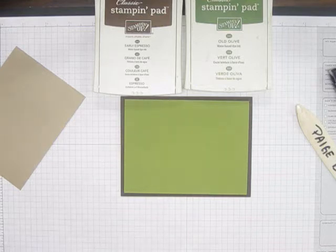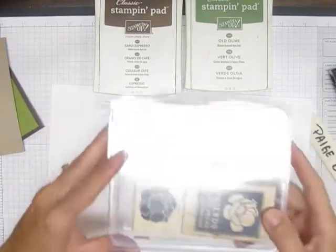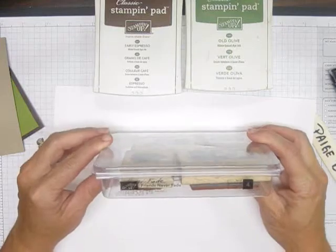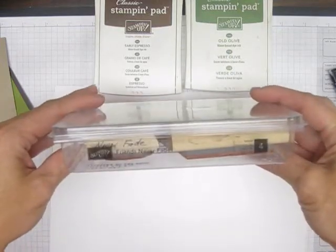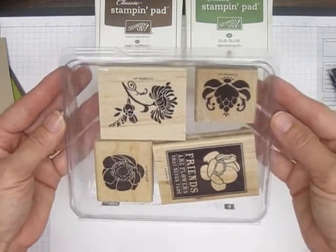Now we're going to get just a scrap piece of paper. Let me show you what stamp work we're going to use — this is the stamp set we're using. I borrowed this from my mom; I love this stamp set, I have not bought it yet. It is called Friends Never Fade. It's a really good set — I saw a lot of things made with this at convention and I've really fallen in love with it.